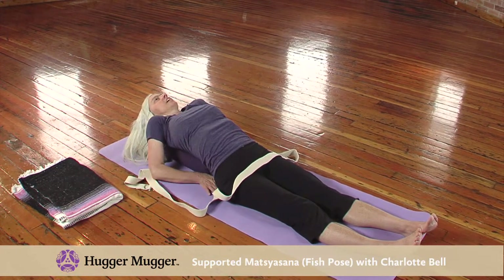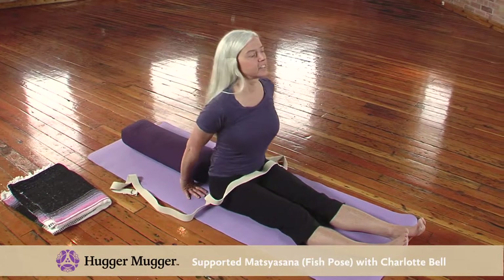When you're ready, place your hands next to you and push yourself up to sitting.